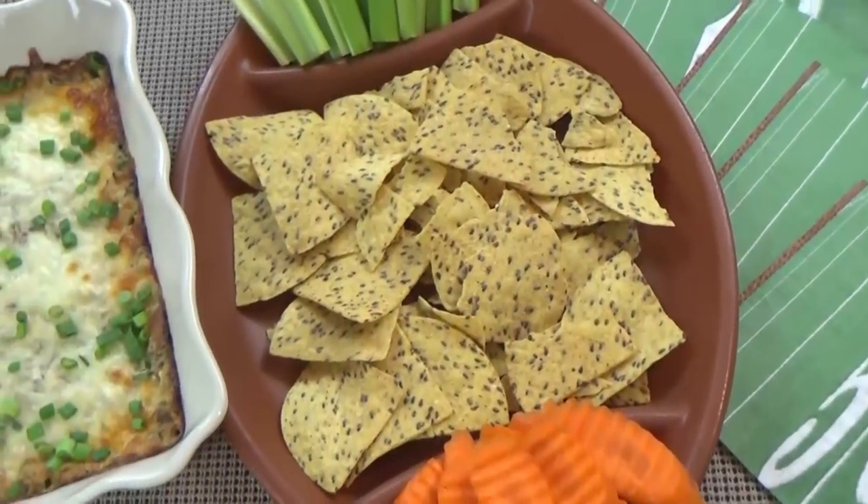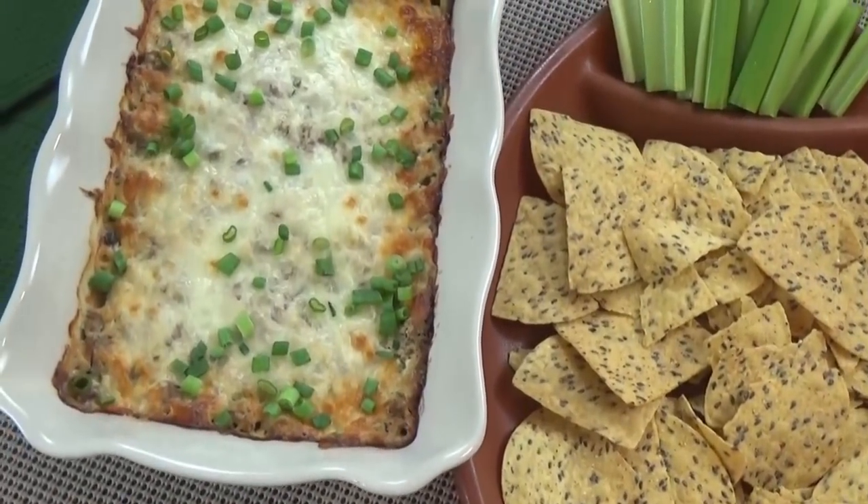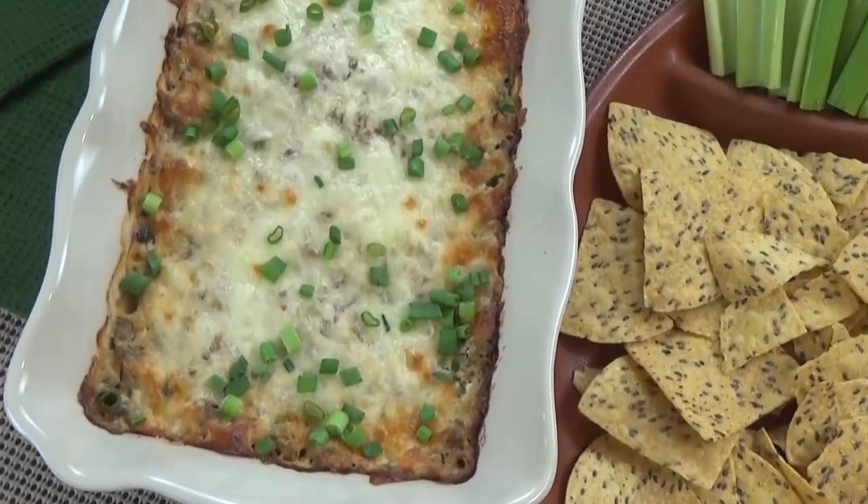I'm kicking things off with my Philly Cheese Steak Dip. This one is definitely a crowd pleaser. I like to serve it warm and bubbly. My version of this easy-to-make dip is also kid-friendly because it's not too spicy.